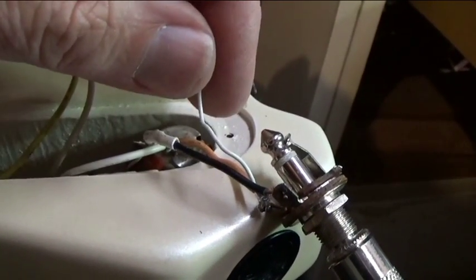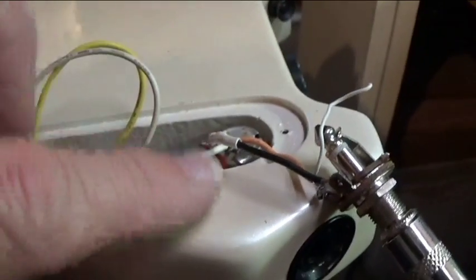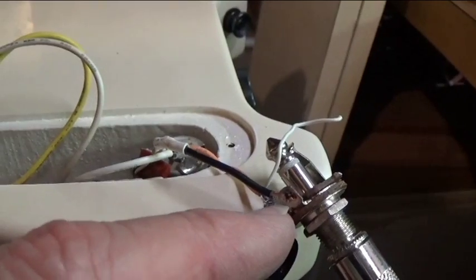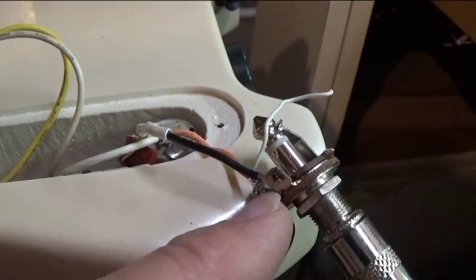So we traded one bad soldering job for another, but I did put a piece of heat shrink tubing over it. I re-soldered the ground connector on the quarter-inch phone jack, got this hooked up to my little practice amp.